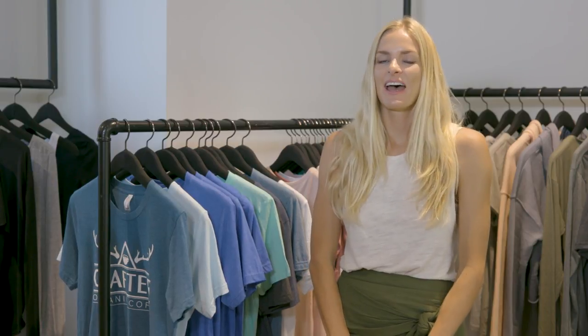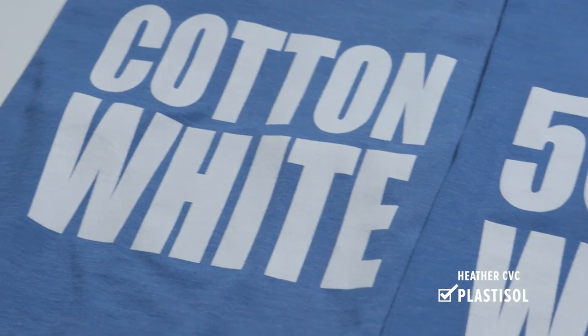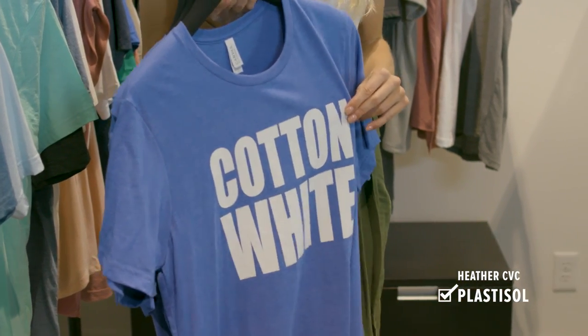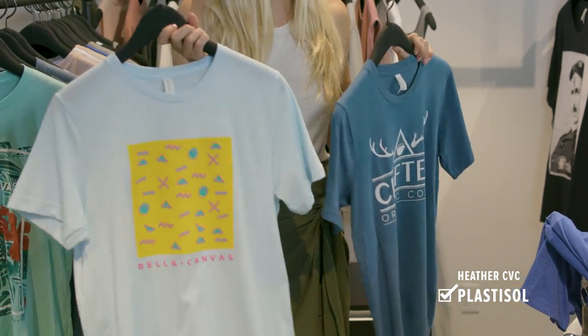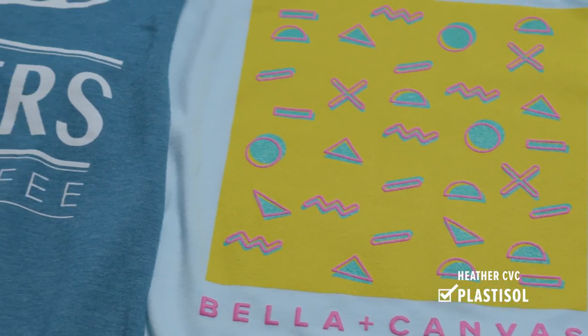Next we're going to cover Heather CBC. Heather CBC is another favorite among printers and typically takes ink pretty similarly to 100% cotton. Typically with heathers you have to worry about dye migration and polyester coming through the ink when using plastisol. But we did extensive testing and found our heathers work just as well with cotton white as they do with an ink with a poly blocker — like a 50/50 or poly ink — and that's pretty exclusive to the Bella Canvas collection. You can do a thinner line of plastisol to keep the original feel of the garment, or a full coverage — a technique popular with streetwear brands.